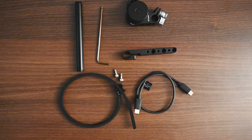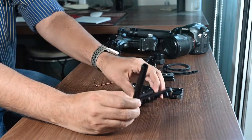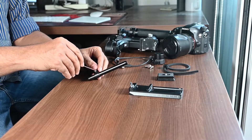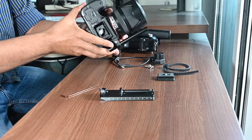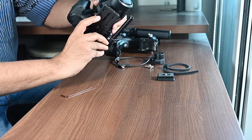Now let's see how to attach the focus motor to the gimbal. The first way is to attach the rod mount to the large camera riser using two screws. Once you have done this, insert the rod in the rod mount and tighten it. Then fix the camera to the camera riser, slide it into the quick release plate, and lock it so that the camera is in place with the rod mount and the rod.